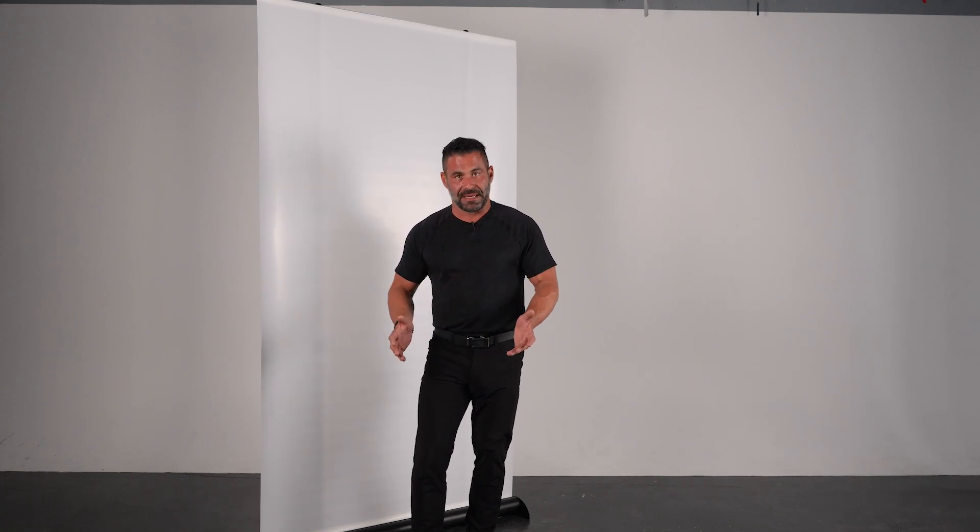In the past, setting up diffusion like this took a lot of time, a lot of clamps and setup. With this system, you're able to have a 48 or a 60 inch diffuser wall set up in a matter of minutes.